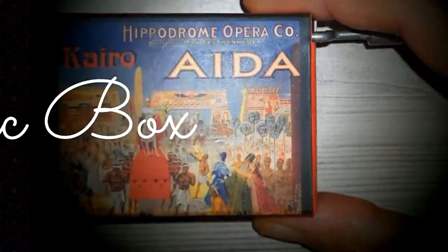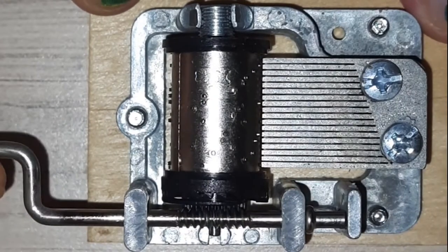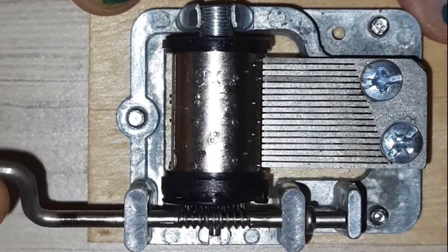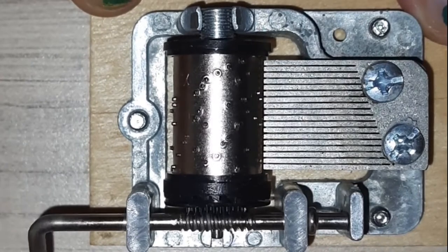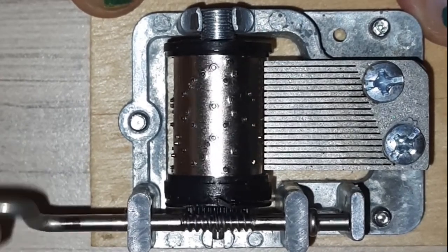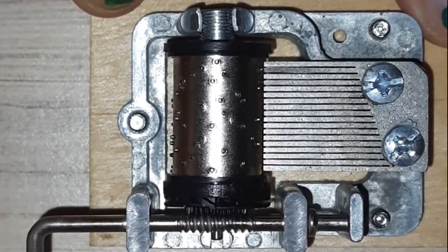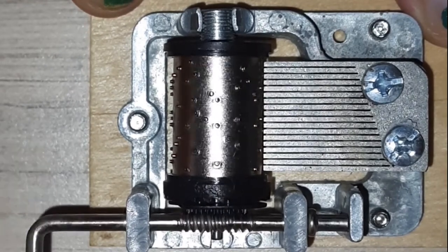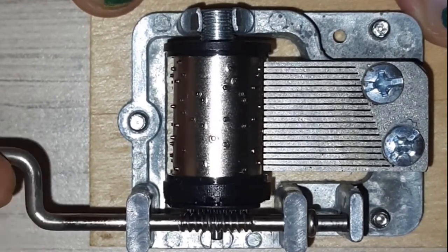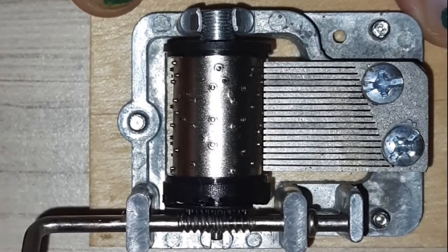This is called a music box. See the cylindrical drum? It has a set of pins on it. See, this is a steel comb which has tuned teeth. Each tooth is tuned to a different sound. So when the drum rotates, the pin will pluck the teeth of this comb and it makes a sound. The teeth are placed on the cylindrical drum such that together they make a sound.